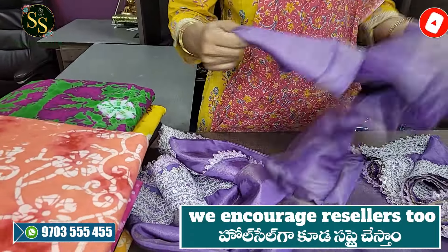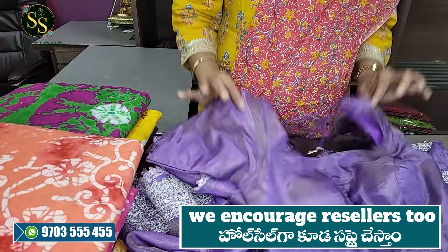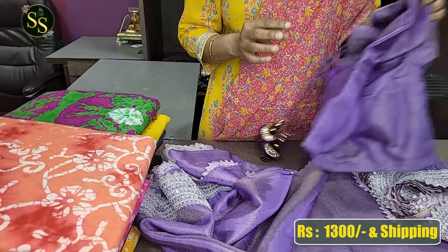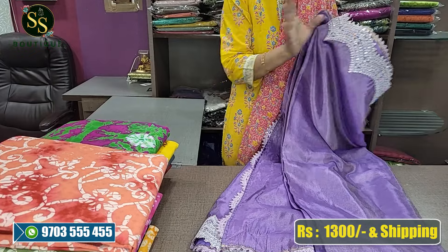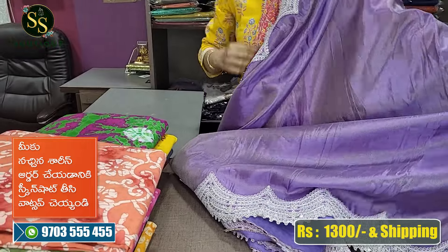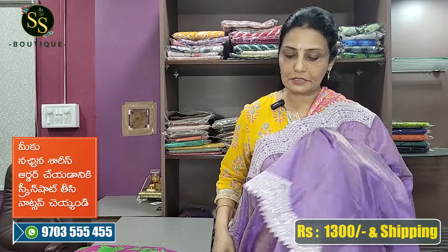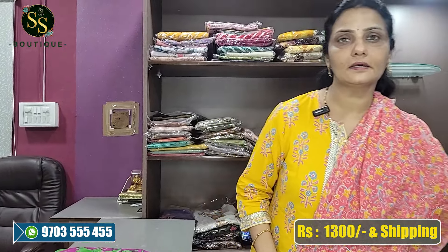The blouse is simple - we are doing this per customer request, doing some tassels. We have to make a blouse and simple lace, and the pattern will change. The saree is 6 and a half meters - 5 and a half meters for the saree and 1 meter for the blouse. It is neat and for evening parties it is very grand.